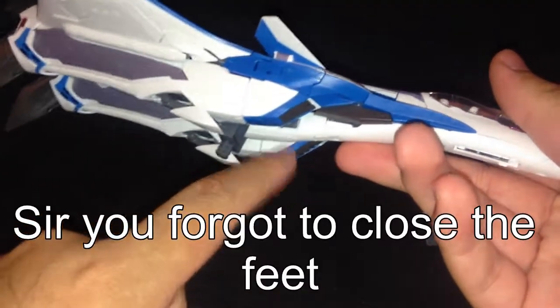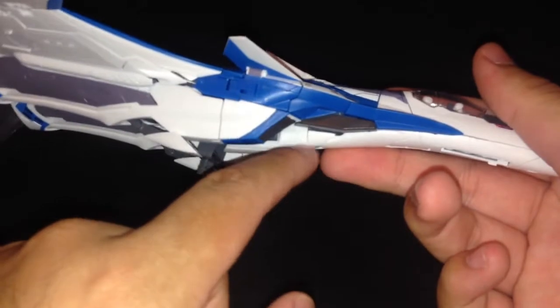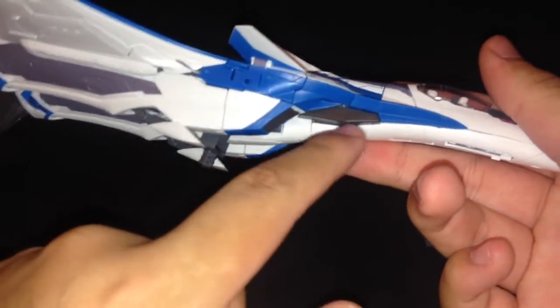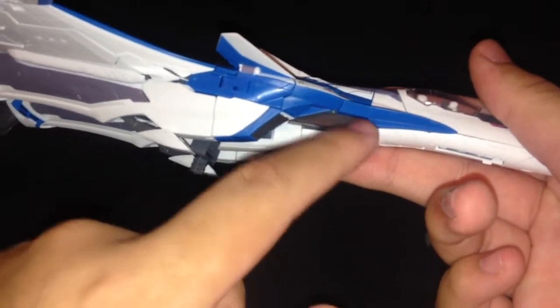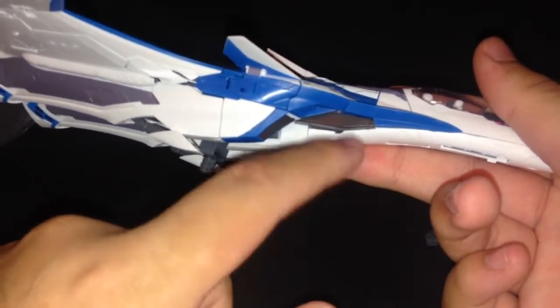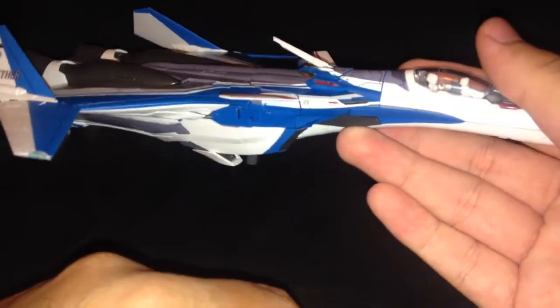When I was transforming it for the review, the waist peg actually broke off — right off the part. So I had to drill a hole in the peg and into the waist, put a pin in there that fit the hole, and super-glued both of them. It works fine now, and I think I'm a little more confident about transforming it, but I still want to be careful.